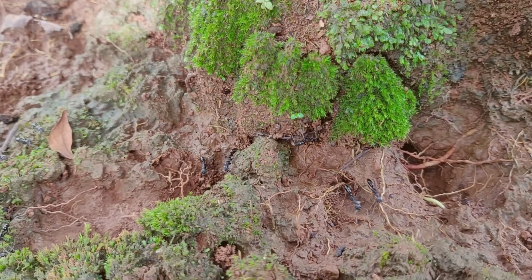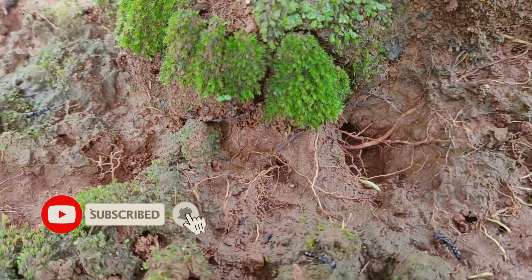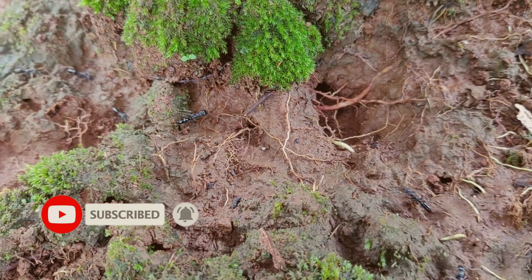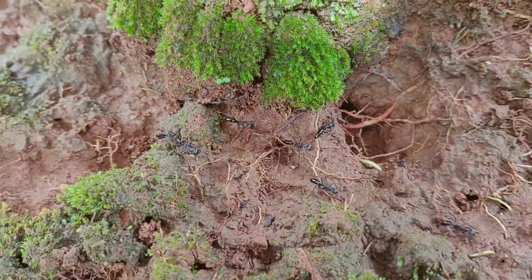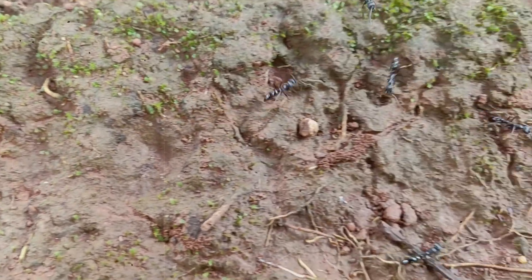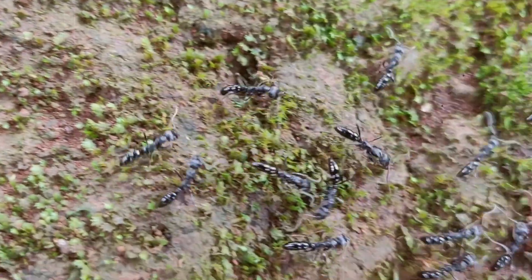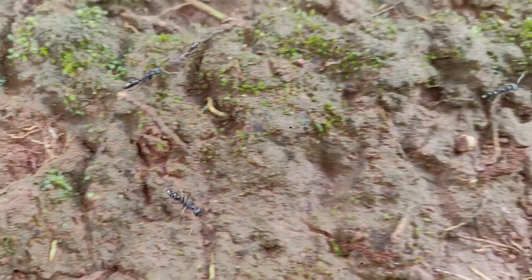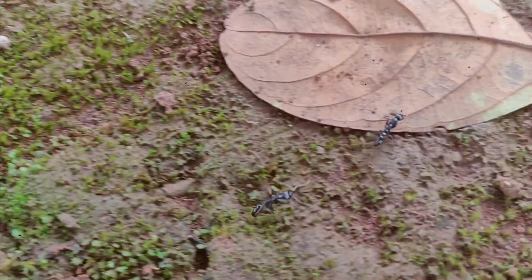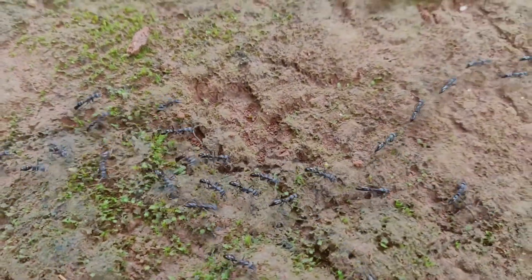These black ants are very nasty. I came across local people living in Mundolkiri province, the northeast of the country, using these ants as a method to hunt big crickets that live in the ground. It is very interesting — I have never seen this technique before. Let's see our local guys.